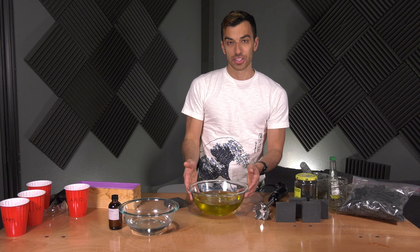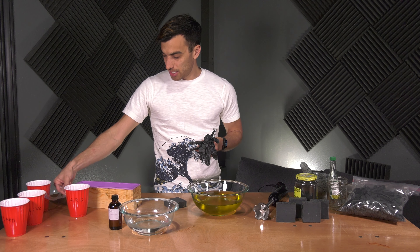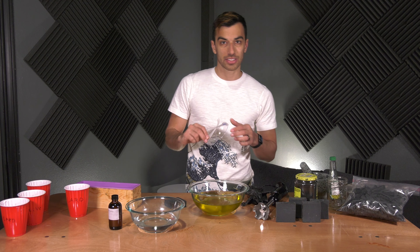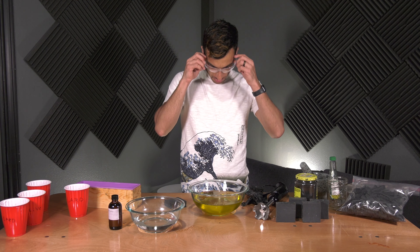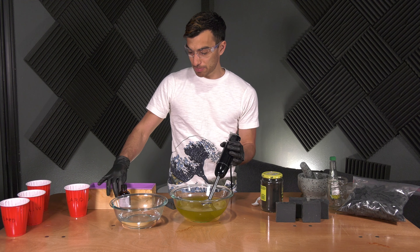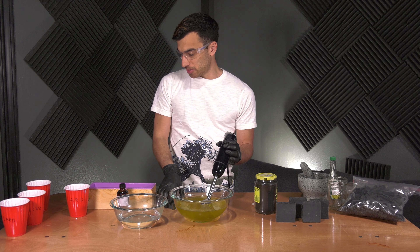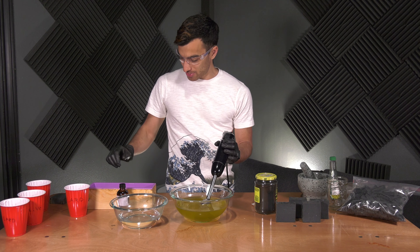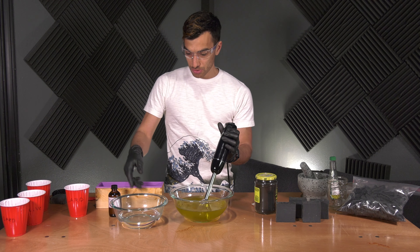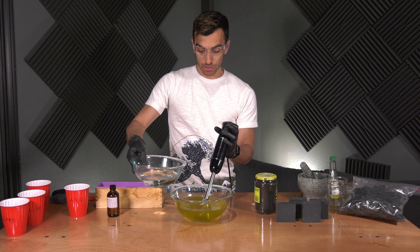Now that all of our oils are in the bowl, we'll go ahead and put on our gloves and goggles, and we'll add our lye water to the mixture and get that soap process started. Once you have all the oils in the bowl, get your immersion blender ready. Get your mold ready, fragrance, and charcoal. The next process goes pretty fast, so make sure it's all ready to go before you start. And without further ado, we're going to go for it — adding the lye water mixture to our oils.